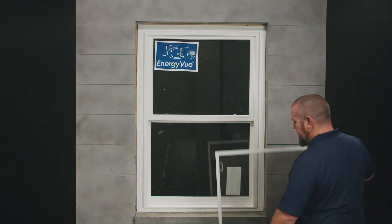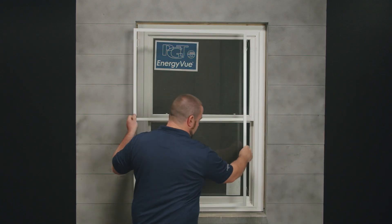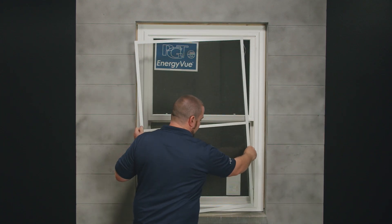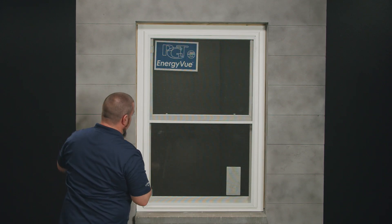From the outside I'm going to start by inserting my screen. The screen has the springs on one side that will fit into the side of the channel. Push in and then lock in on the other side.